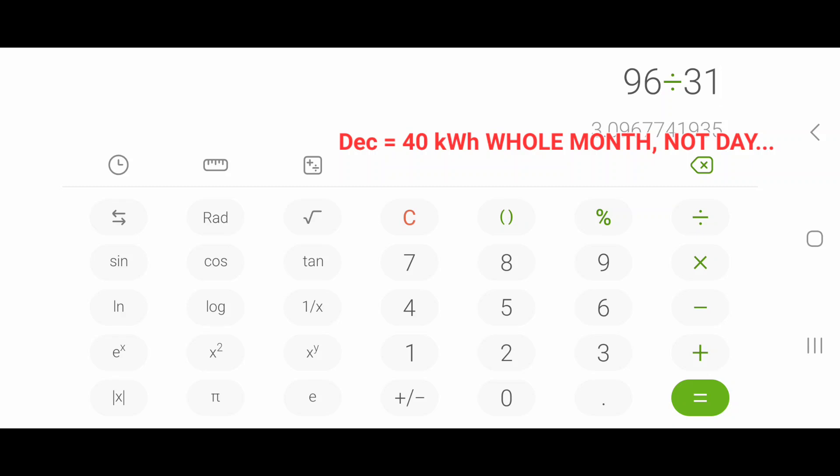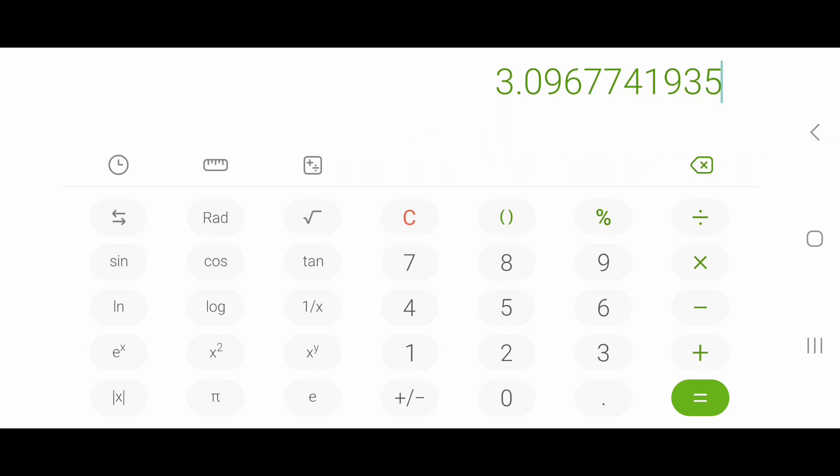For June: 96 kilowatt hours divided by 31 days is basically 3 kilowatt hours a day. For December and January: 40 kilowatt hours divided by 31 days is only 1.29 kilowatt hours a day. Divide that by five good sun hours, and that's 250 watts. And what did we actually get out there? About 258 to 266 watts. So this is an extremely accurate tool.